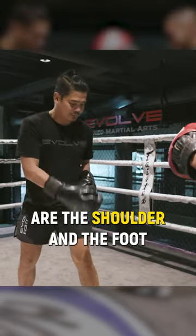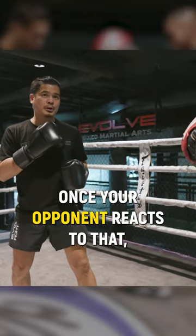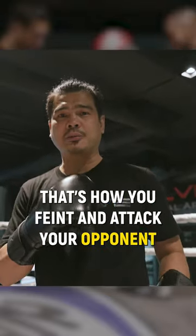The movement is the shoulder, then two. Front leg move — pop. Watch your opponent react to that. The arms rotate here and go straight to the other side of the chin. That's how you frame and attack your opponent.